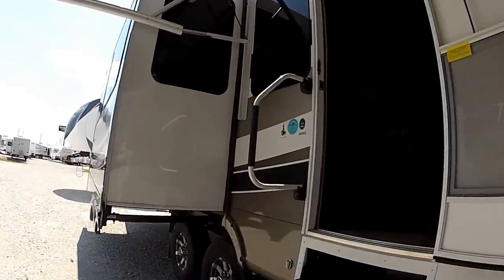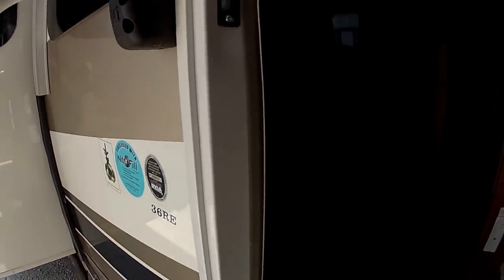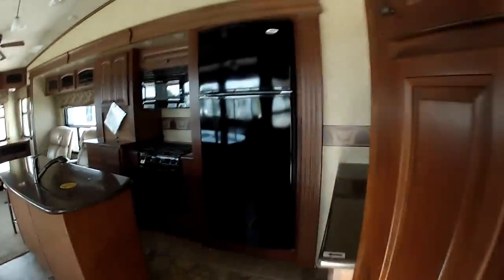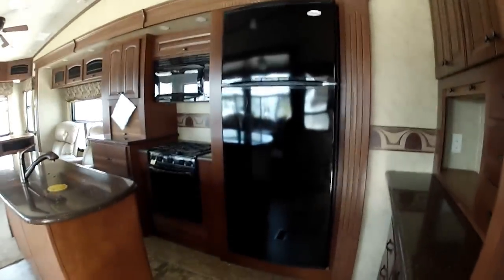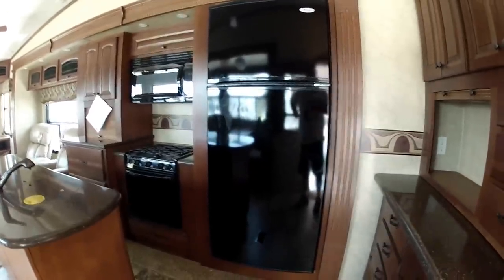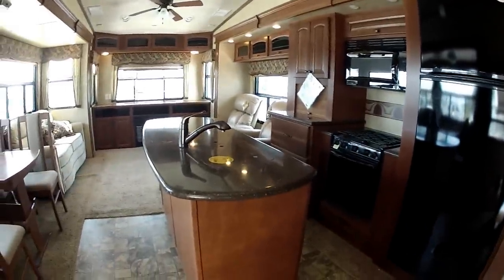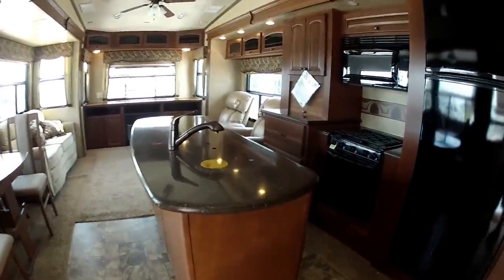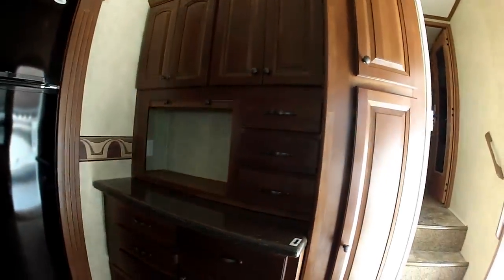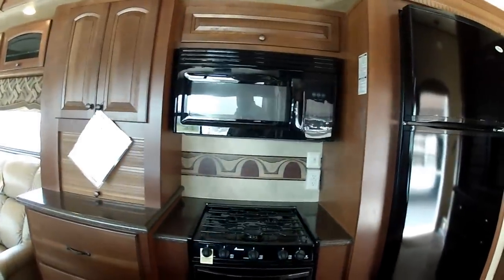Now we're going to go into the front of the unit inside. Again, this is the 36RE by Cedar Creek. Inside the unit, when you first walk in, you're going to see that we have the residential style refrigerators — the 18 cubic foot refrigerator freezer. You're going to have a center kitchen island with Corian countertops throughout. Real wood cabinet doors and drawers. You're going to have a stove top, an oven, and a convection microwave oven.